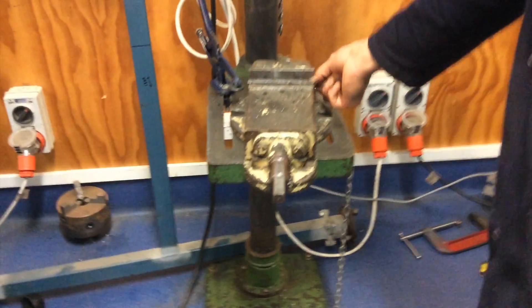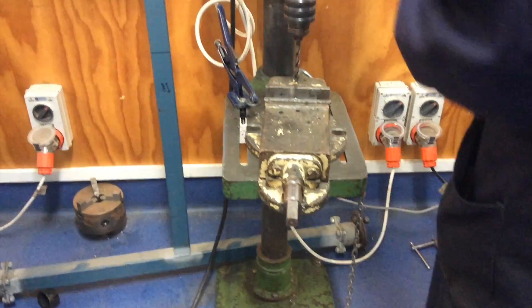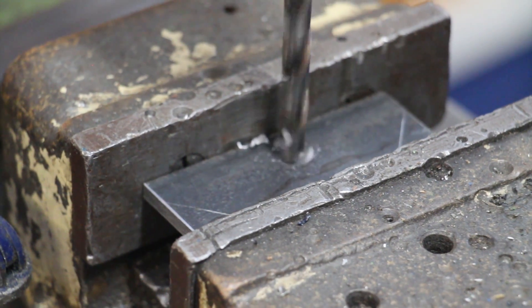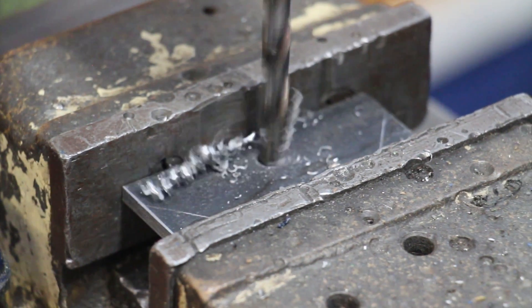Put the v-plate and a vise on the drill press, then drill an 8 mm hole. After that, put a 15 mm drill into the drill press. This is a drill with a tapered shank, so don't use the chuck — put it in the drill press direct.